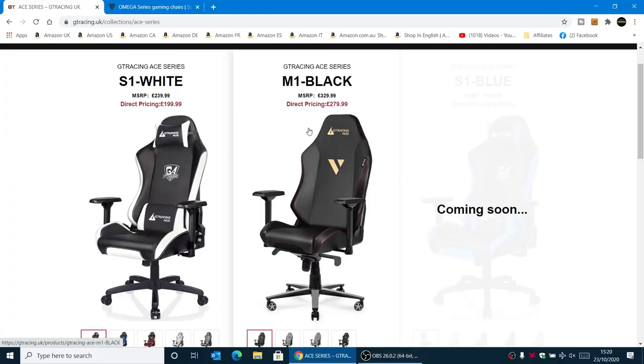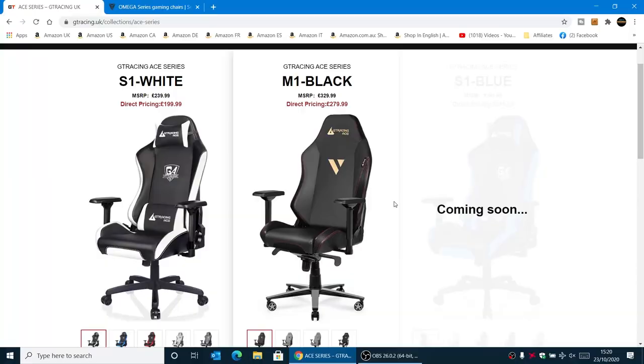But the one I like is the M1 in black. The current pricing is £279.99 — again, take off that £20, so it comes down to £260. I think £260 for a premium chair is fantastic value for money. There are certain other brands around — Secret Labs, Noble, etc. — which will cost considerably more. And if you look very closely at the Secret Labs Omega, you will see a lot of similarities. They could quite easily come from the same factory, but the Secret Labs one is considerably higher priced. So if you've been looking at Secret Labs, maybe take a look at GT Racing instead.